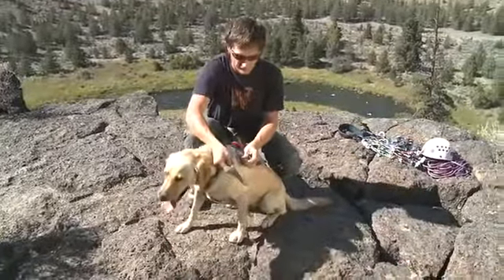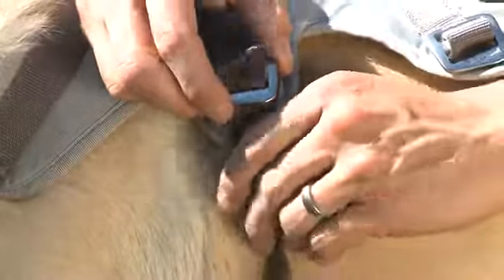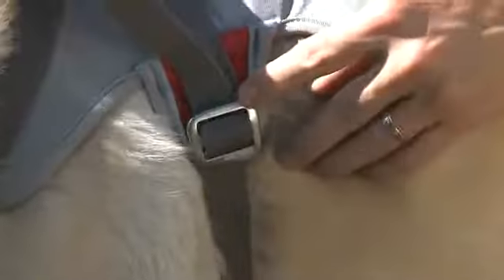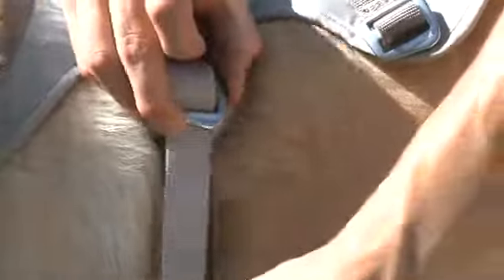To properly lace back the buckles, bring the girth strap up through the first buckle, pulling the strap tight against the dog's chest, using the buckle to cam it, sliding it through the second slot, and then making sure to cover up that danger sign, go back through the first slot, the double back, and pull tight.